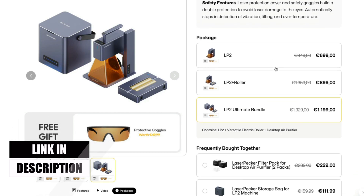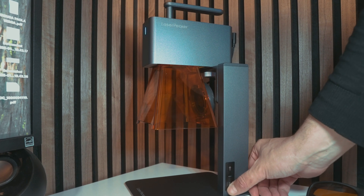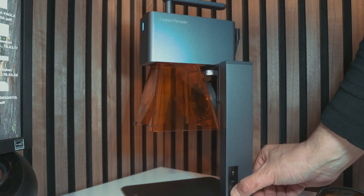This machine is aimed at someone who already has laser engravers — it will be standing on my desk as my go-to laser engraver. It's maybe not your first laser, but probably your second or third when you start using lasers a lot. The portability once I receive the battery will make it even more powerful. That was all for today, guys — I really hope you enjoyed the video. Smash the like button, subscribe if you're not yet subscribed, and I'll see you on the next video. Bye.